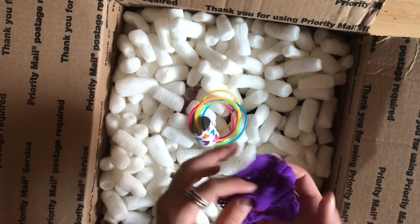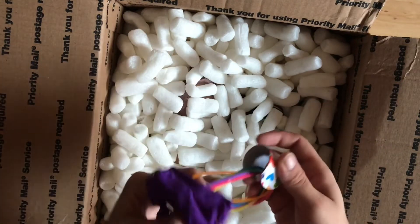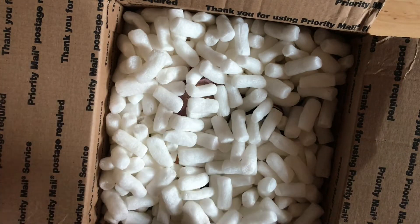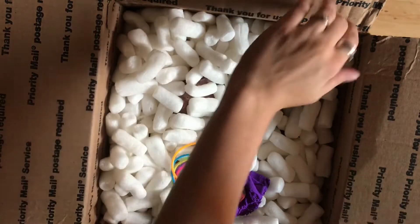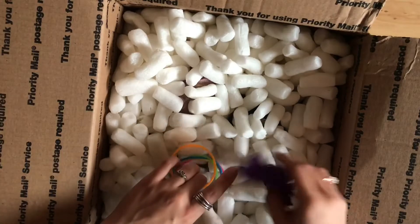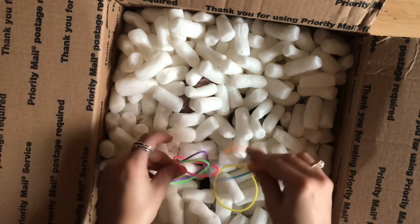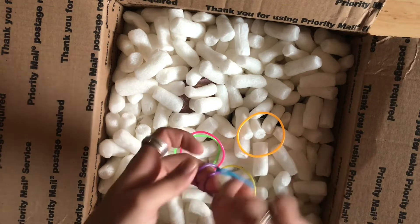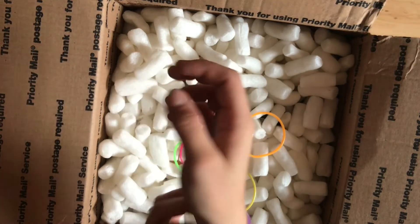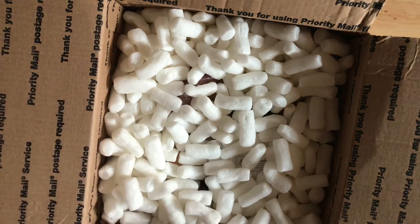I've seen when other people order from her that they get these sick little bracelets and goodies — oh my god, this is one of those snap bracelets! You go straight and then — looking good! I don't know if you guys had these in elementary school but kids used to do all kinds of different things with them. So yeah, we're gonna be fashionable for this unboxing. It's not a big deal, it's fashion — look it up.